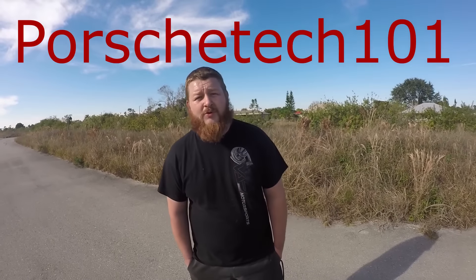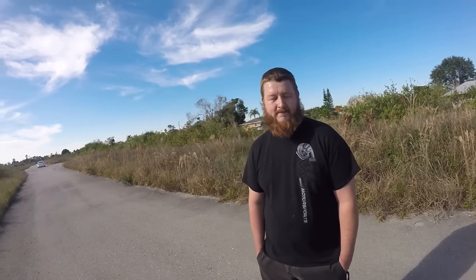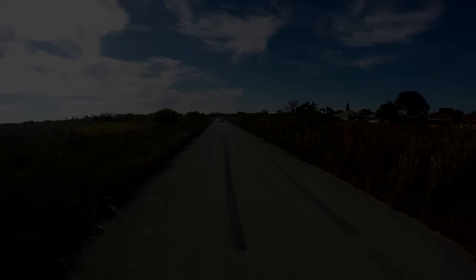All right, thank you guys for watching. If you guys want to follow this build more, check out Louis on Instagram. What's your Instagram? Porsche Tech 101. All right, and I'm going to plug that in the video. And then this is my buddy Zandro — he does photography, so if you guys want to follow him, check out his Instagram: Zandbox.